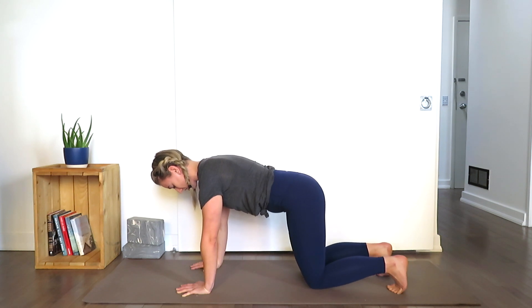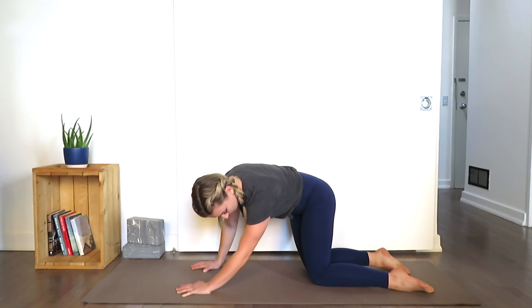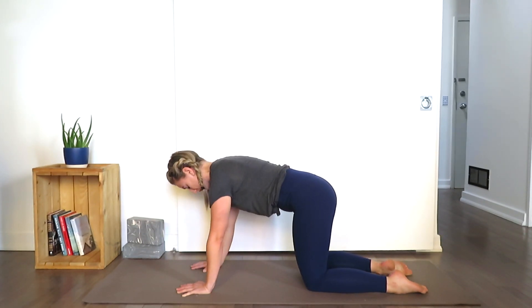Exhale, release the knees onto the mat. Untuck your toes. Sway the hips from left to right, go back and forth a few times.